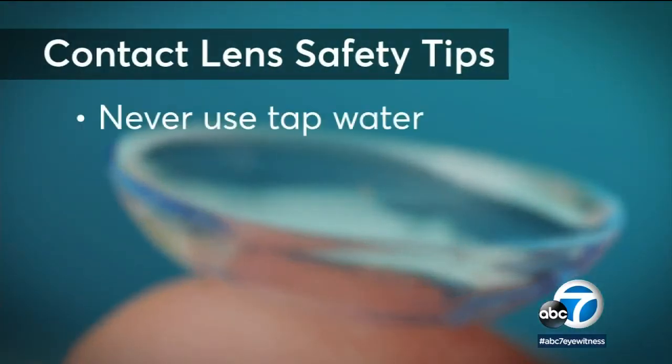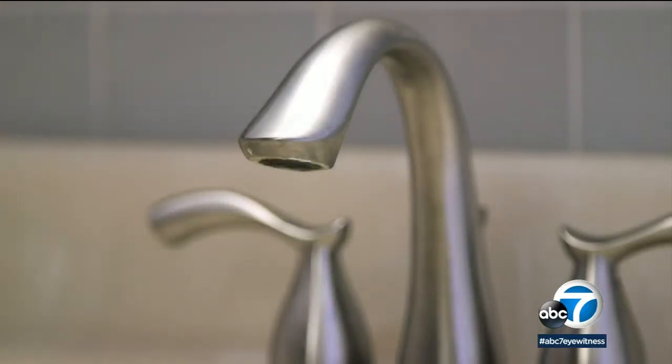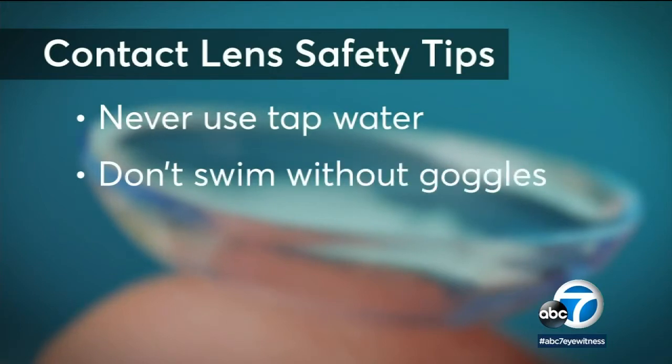Other safety tips: never rinse with tap water. It's rare, but it could contain a vision-threatening parasite. For the same reason, don't swim with contacts unless you're wearing goggles, or wear them in a hot tub.